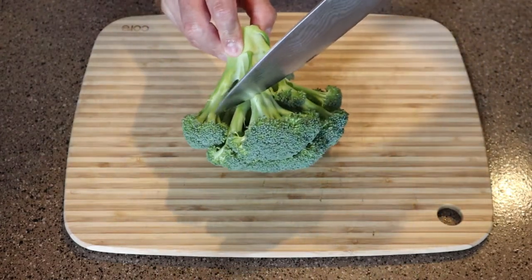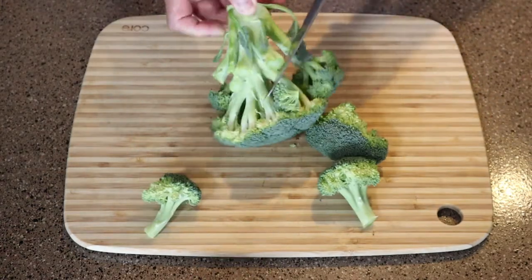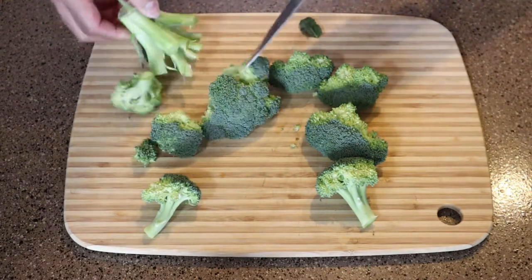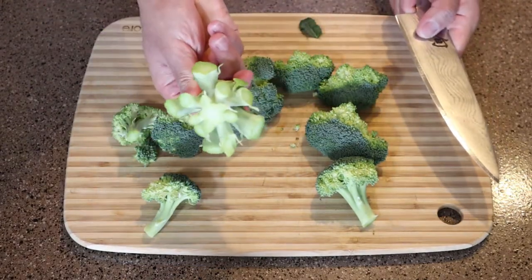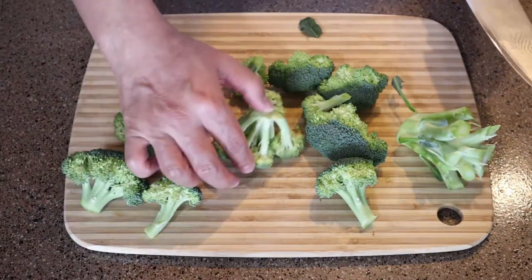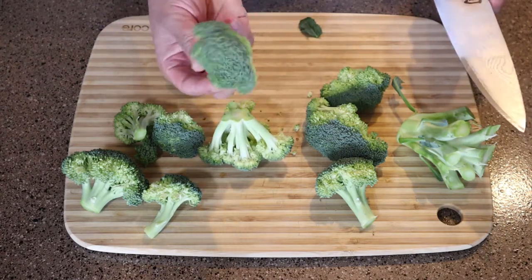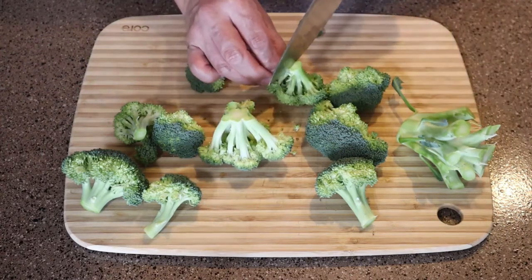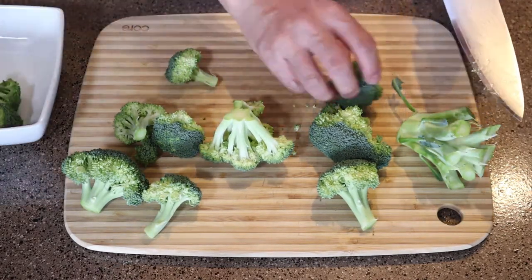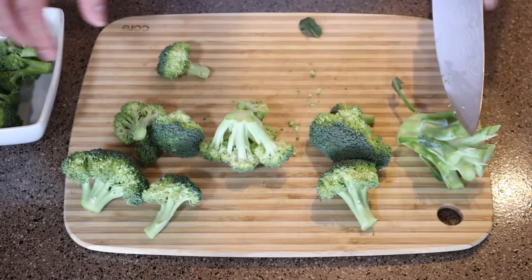Just carefully work it around, say goodbye to that piece of broccoli. We're just going to work it around and carefully cut through. Now that we've got that done, you can save that for stock or for soup with our florets. All we're going to do is break it down to bite-sized pieces. Bite-sized meaning it's going to fit on a spoon, fit on a fork, and you're not going to have to open up your mouth all wide, unhinge that jaw.